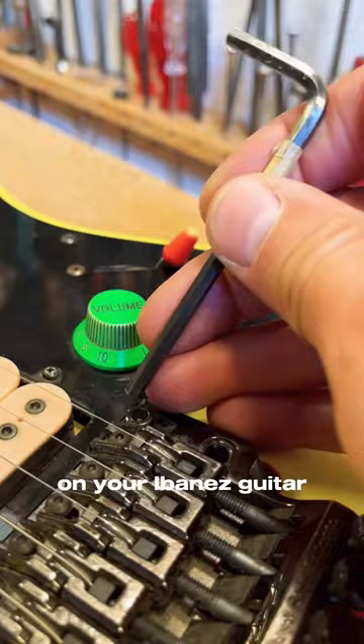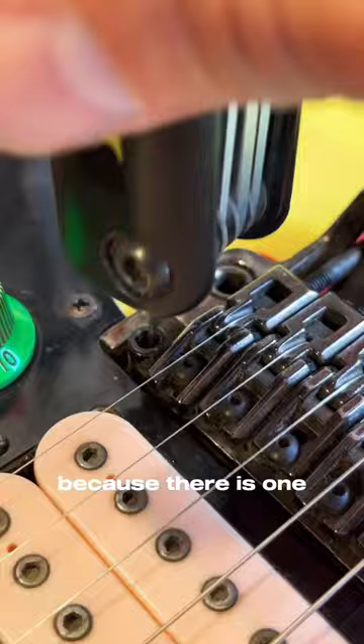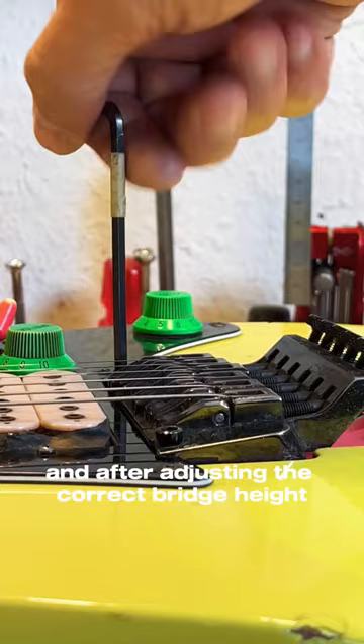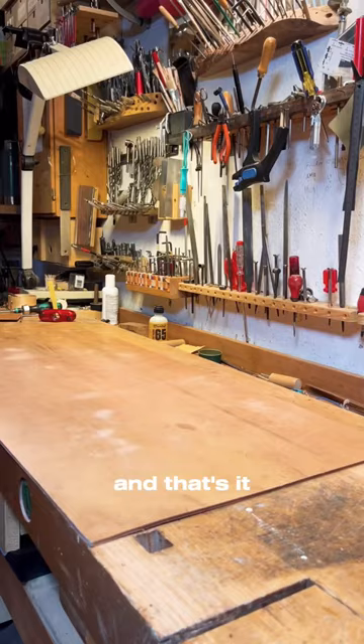If you want to adjust the height of the tremolo system on your Ibanez guitar, there's one very important thing you have to know, because there is one — I call it a hidden screw — inside the screw. The first thing to do is you have to loosen it before adjusting the bridge height, or you can cause a lot of damage. After adjusting to the correct bridge height, you have to screw it in to fix it in position.